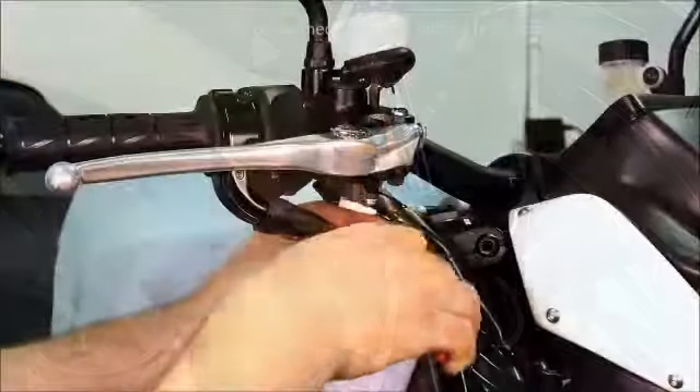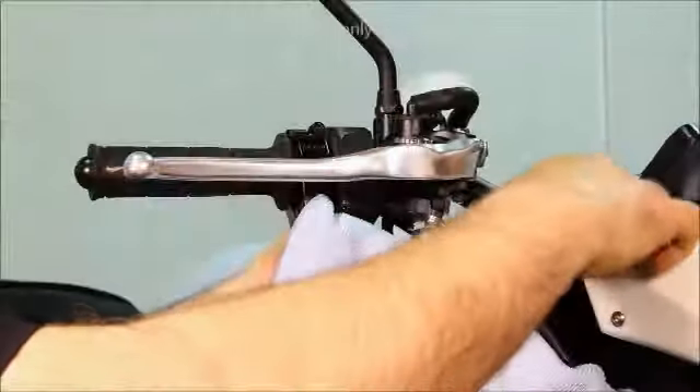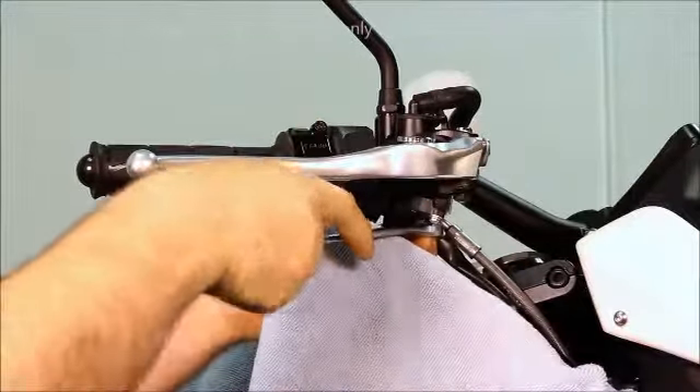Cut all associated wire ties. Break loose the banjo bolt and remove it along with the two crush washers.